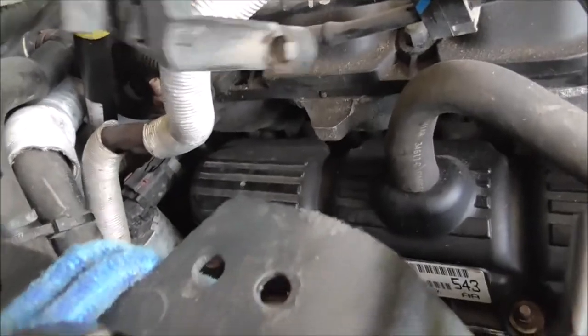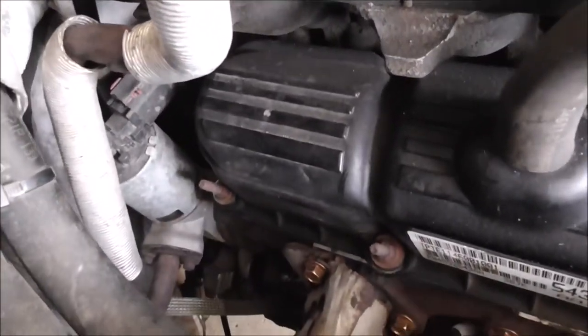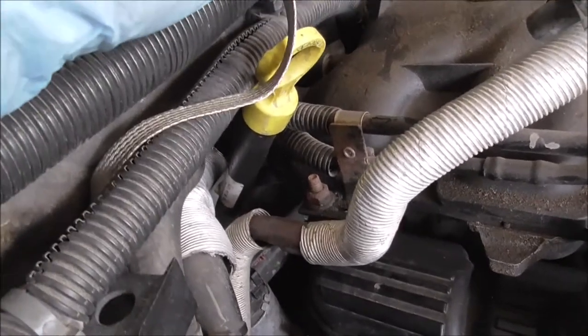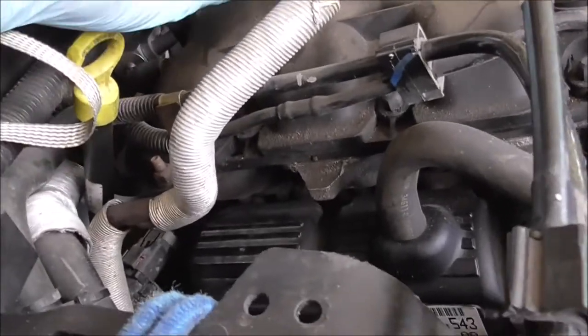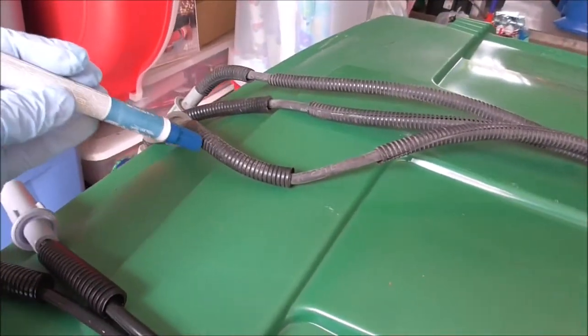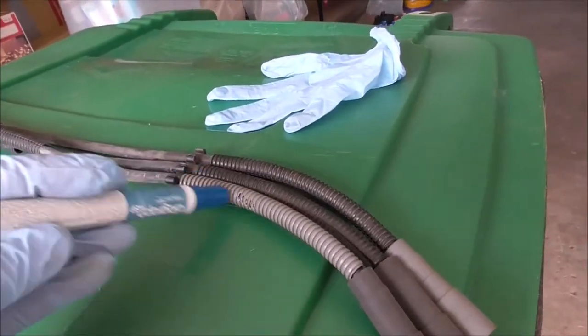One more note: on the wires, the old ones have a short wire loom to protect from heat, and the new ones have a little bit longer loom at the end but nothing in the middle like the old ones. So I'm going to peel off the old wire loom — you just see that slit and peel it right off — and put those in the middle of the new wires for extra protection. I also took a paint marker and put the cylinder number on each wire so when I run them through I won't get confused.